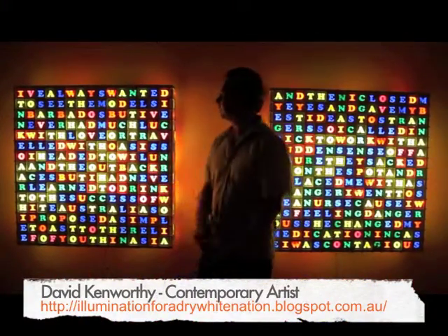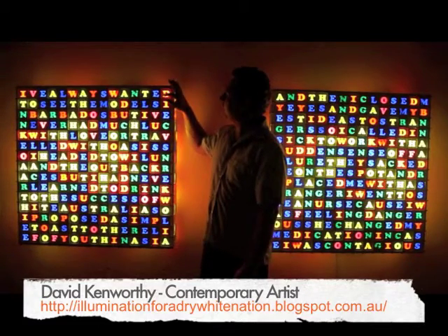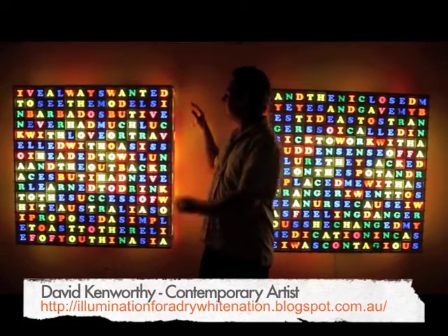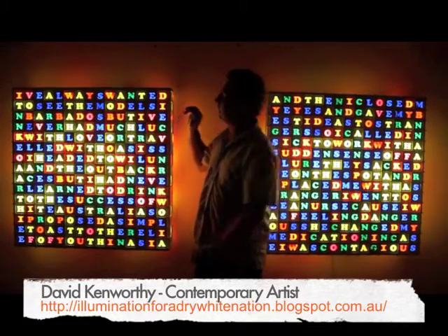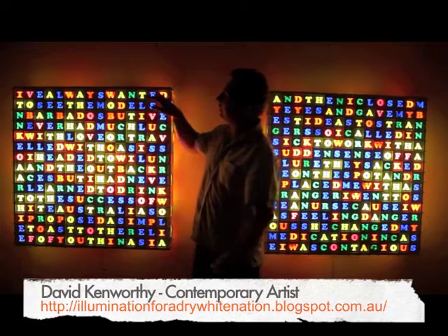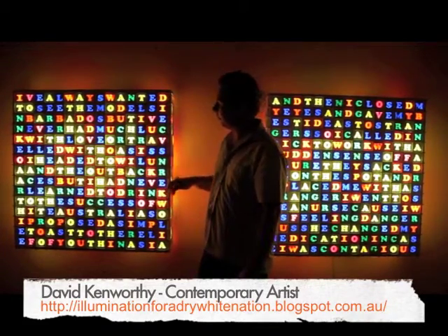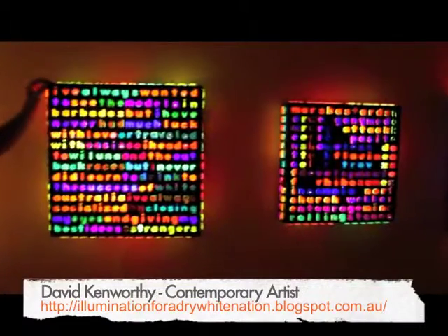These artworks are made from white grout, a plywood sheet and plastic toiletters. Each plane of the sculpture is a word finder game with a text related in the usual western manner from left to right and top to bottom. These ones are entirely plastic.